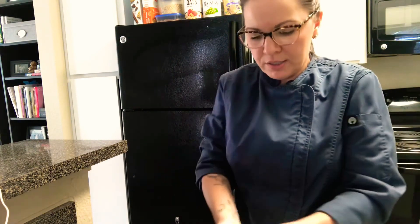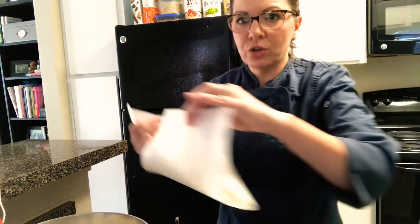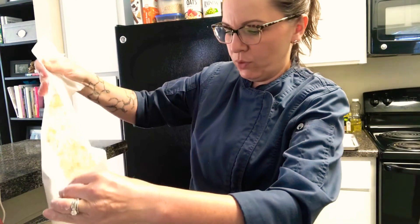Remember, when we're doing egg foam cakes we usually have little to no chemical leaveners — and that's exactly the situation here. No chemical leaveners at all. Our only leavening is from the air incorporated during the mixing process. Anything I do to damage that is going to give me a denser finished product. So now I have my dry ingredients combined, and in one step I'm going to add all of those dries into my bowl of egg whites.